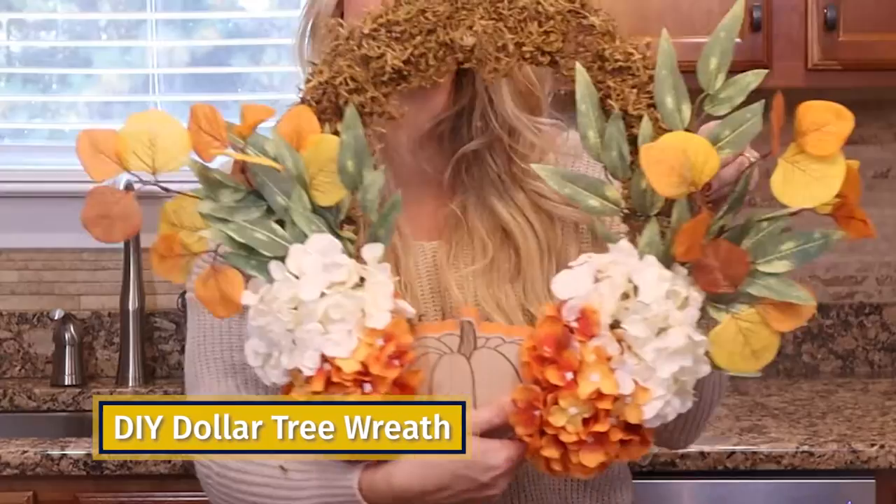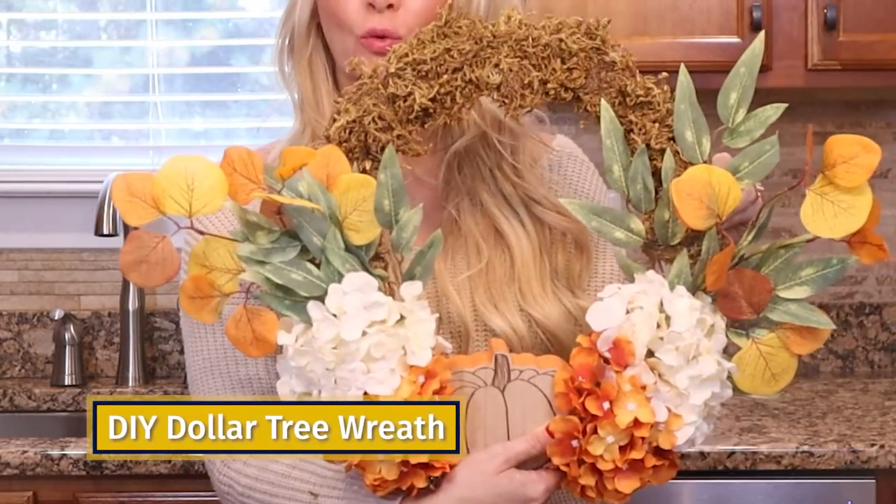Hey everyone, so today I'm going to be talking to you about how to make your own DIY Dollar Tree wreath. This is the one I made for my front door.